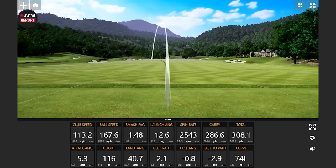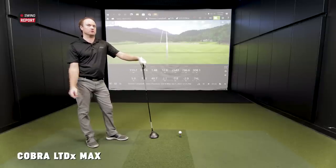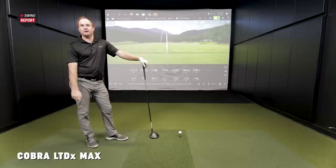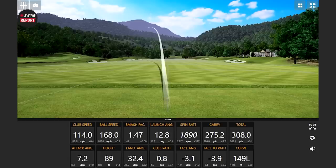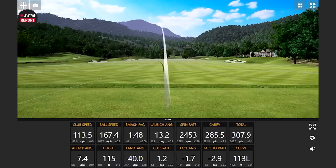First things first — that is a loud sound. Even relative to other drivers, that seems pretty audible. Compared to the other Cobra LTD drivers and the other 2022 releases — comparing it to Callaway and TaylorMade — I think this driver is the loudest of the bunch. The draw bias is really showing: that one was pretty quick to the left, a lot of curve. That might be a little combo of the user not being used to having it sit down with a slightly closed face.